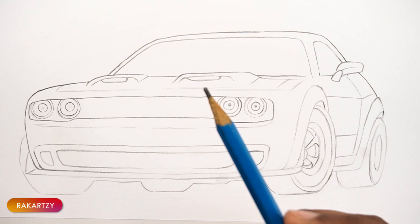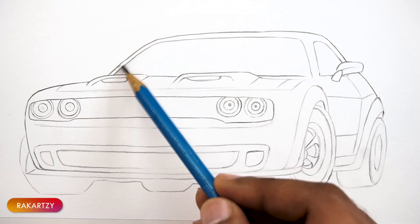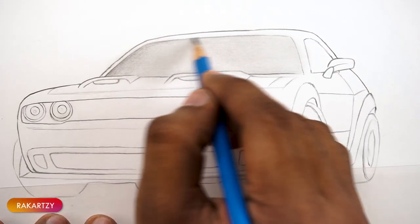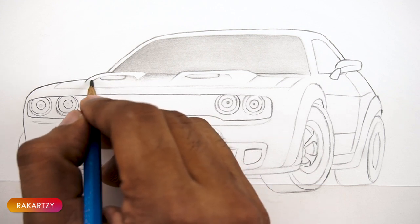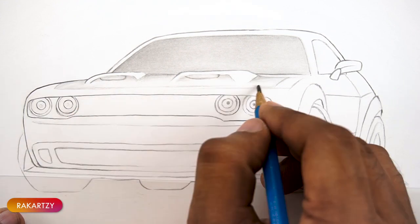Once we are done with the sketching, let's get started with shading. The general principle is: start with HB for very light tones, 2B for little moderate tones, 4B for mid tones, and 6B for dark tones.